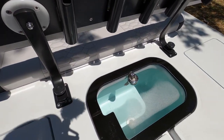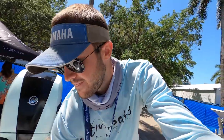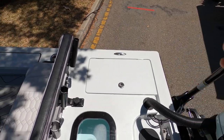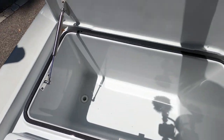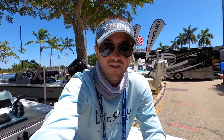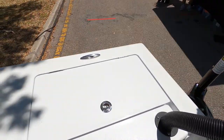Over here we have our live well — a nice big live well. You guys can store all the pilchards, all the mullet, anything you want to keep alive in here — plenty of room for that. Now if we take a look back here, we have three more compartments. Two are identical on the port and starboard sides — storage hatches that are insulated, so you guys could put ice in there and keep your food, drinks, and fish cold. You have one on the port side and an identical one on the starboard side.